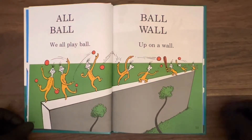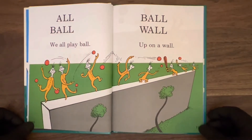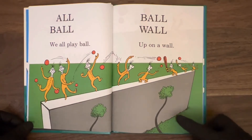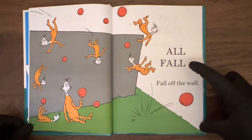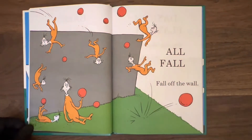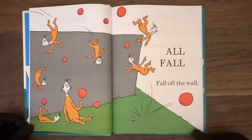And this little kid over here in the corner, balancing with just one foot. Got to be careful, buddy — the wall looks pretty tall. Don't want to fall off that thing. Let's turn the page. Just as I predicted — here they are: all fall. Fall off the wall, like Humpty Dumpty had a great fall. They look like they're doing a little better than Humpty Dumpty though — none of them are all cracked up, but not looking too happy anyway.